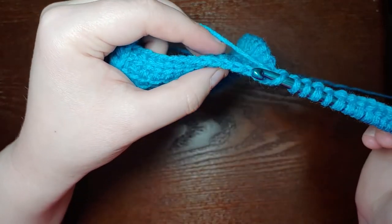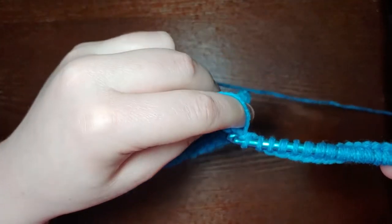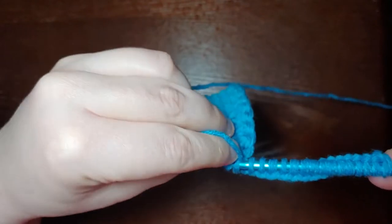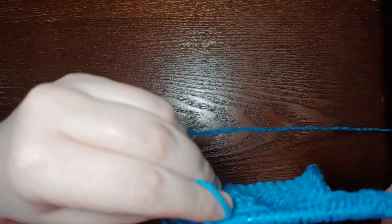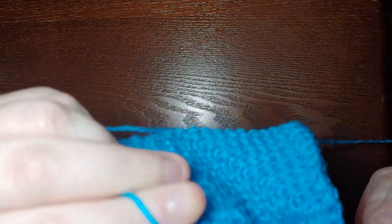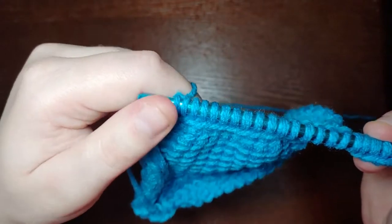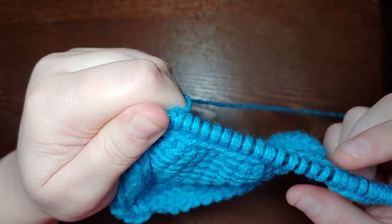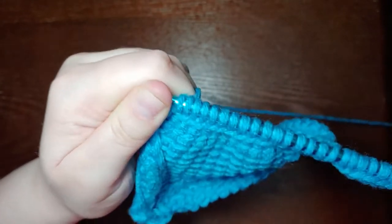Now you're going to be working into the back loops of these stitches along the top — we're going to do 15 of these. Stick your hook into the back loop of the first stitch, yarn over, pull up, and keep going to the end of the row. This last one can be kind of stubborn sometimes. Now I'll straighten these loops out and do a count — we should have 31 loops on the hook at this point. Okay, 31.